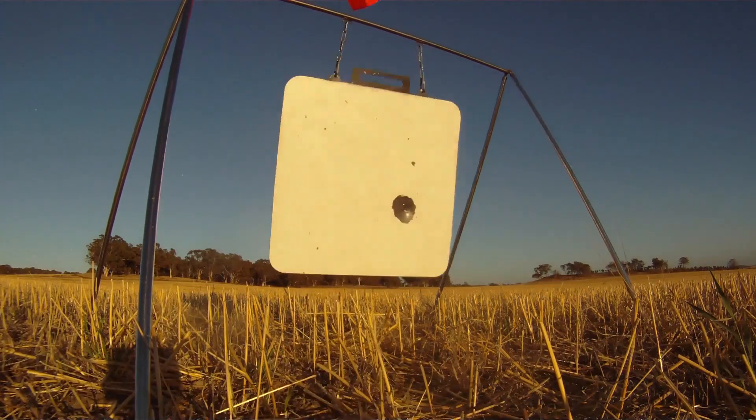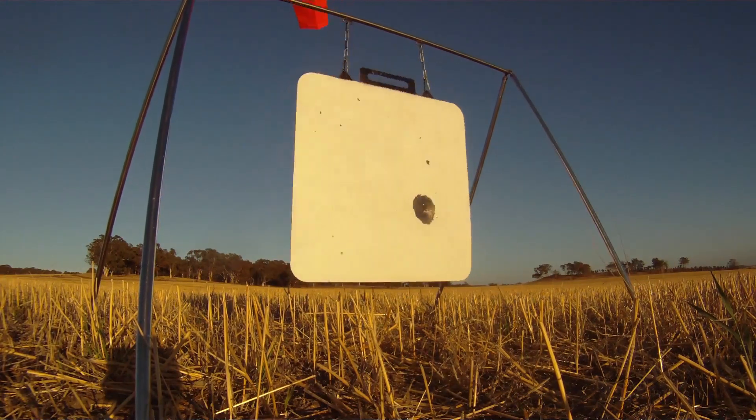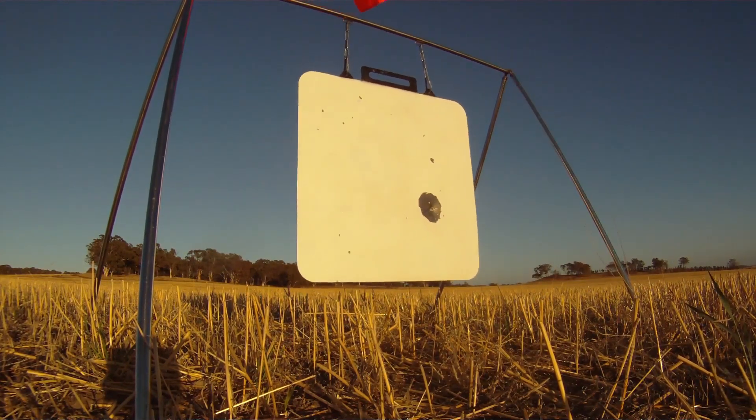Hit. That's a nice impact. Okay, four o'clock, four inches from right edge. Awesome. We better do another back up, see what we can do.